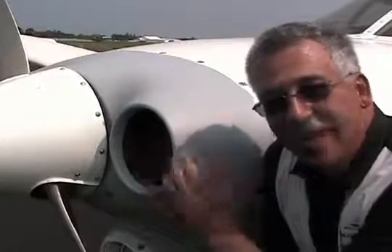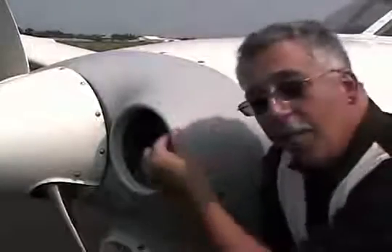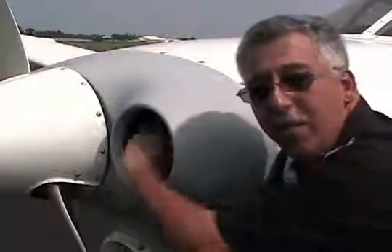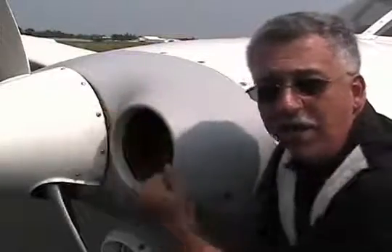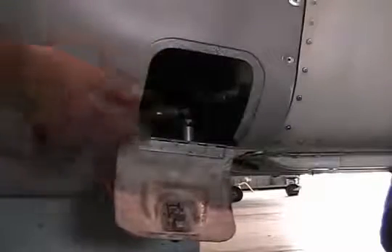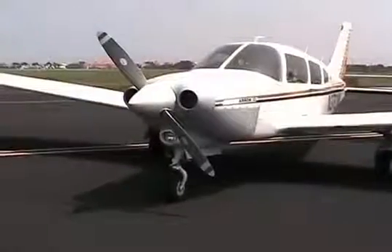Round inlet — that's the way all the new Pipers are coming. We were the first to offer it for Piper products. Better shape, better duct, better baffling on the inside. We seal the whole front of the engine off. You can see the ductwork in here — this whole plate goes across the whole front of the engine. Cow flap open and cow flap closed. Here's easy access to your gascolator right here behind the door.